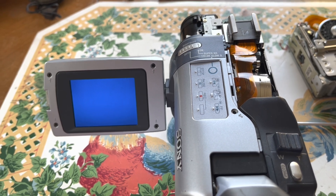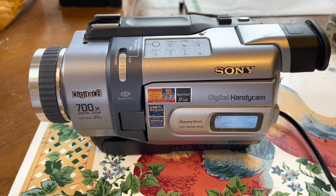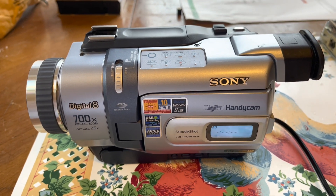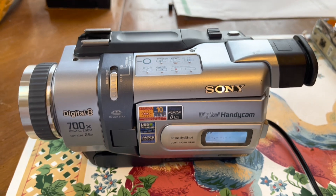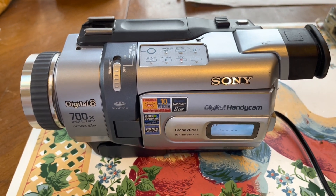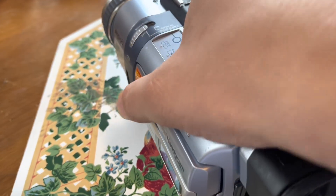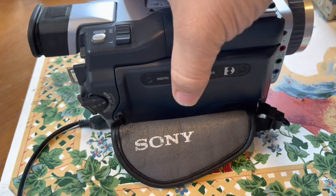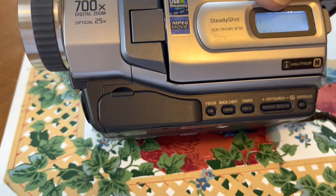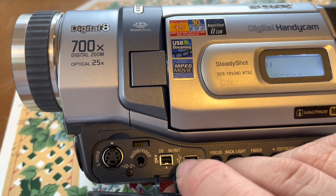I'm going to go ahead and get it all the way back together now. Finishing reassembly of the Sony DCR-TRV340 Digital Handycam. Yes, this does do 8mm and Hi8 playback — that's why I really wanted to fix this thing. Your ports are down over here: S-Video, your audio and video cable, and then TV in and out.